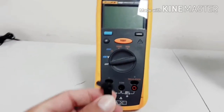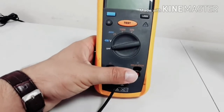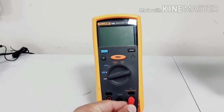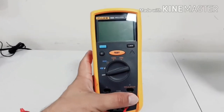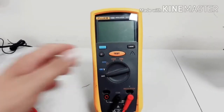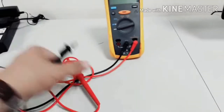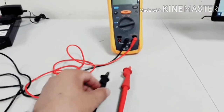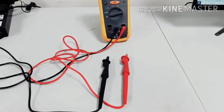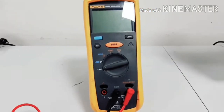Now these are the leads. The neutral — you should put on common, the black one. The red one you should put here on the insulation side, you insert here. Now we are doing a test, and these are the leads you want to connect with the cables. I just want to show you these two leads we can use for the testing.